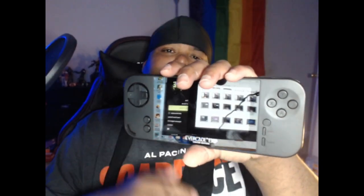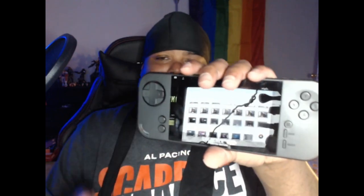So that is the Evercade EXP. I'm going to do more of a review or first impressions a little bit later once I get more hands-on time. But so far I'm really liking what I see — it definitely feels more refined compared to the original. The original kind of feels a bit hollow, like just a piece of plastic, and even the screen feels a bit cheap. But this one you can tell more work went into it — the design, the menu, just everything.